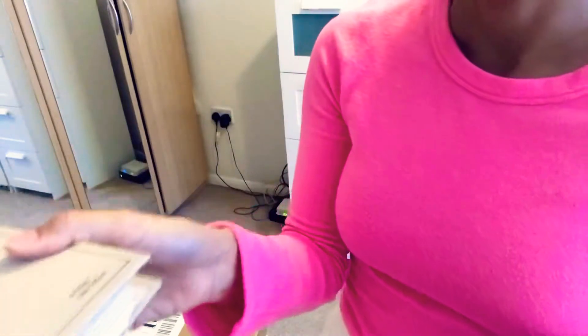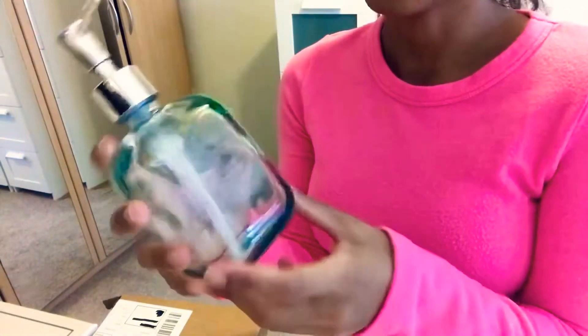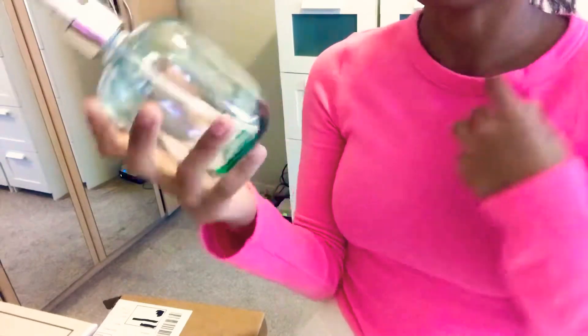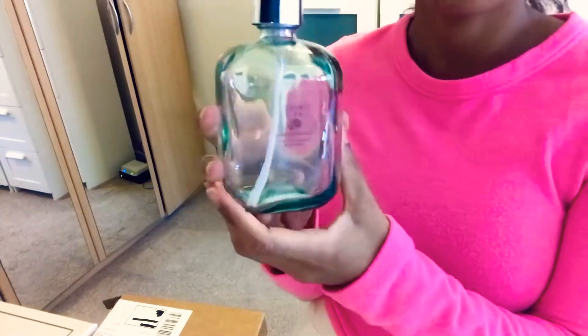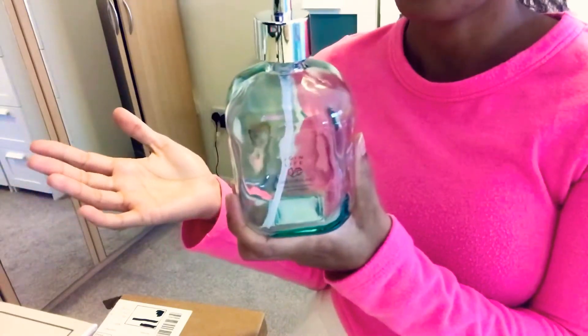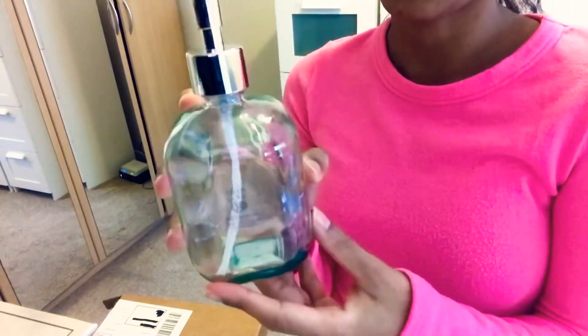The next thing I got from Zara Home was this soap dispenser. I thought it was quite nice and quite different — I've never seen anything like it elsewhere. One of the things that really caught my attention was the fact that it's made out of 100% recycled glass and they used 20% less electricity to produce it, which is great. I think Zara is really trying to become more ethical, so thumbs up for Zara.